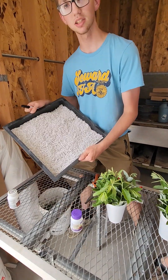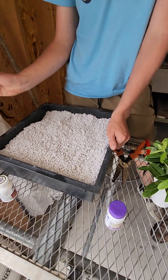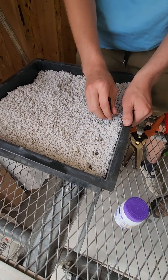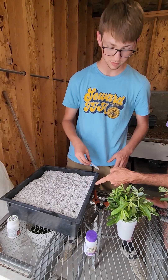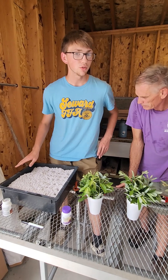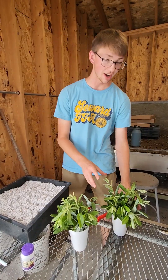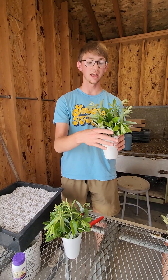I have a box of perlite right here, and what I'm going to do is make little dents all over in the perlite. Why are we using perlite versus just soil? The reason we're using perlite is because it's a sterile media.